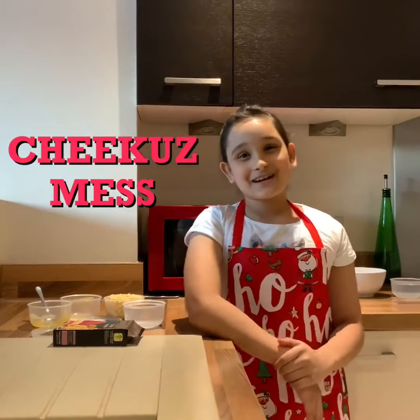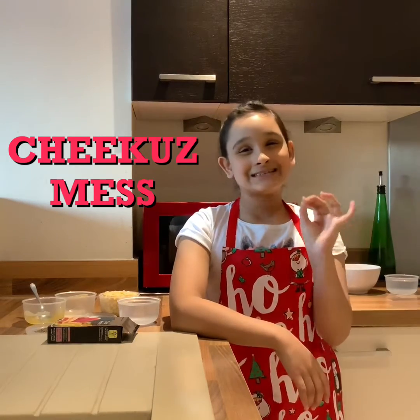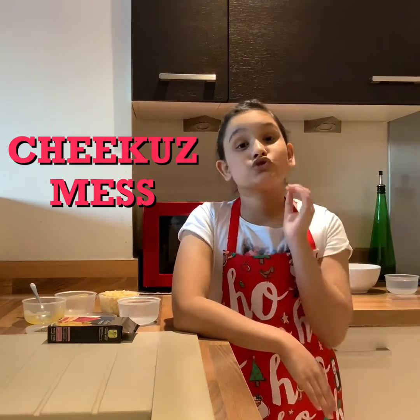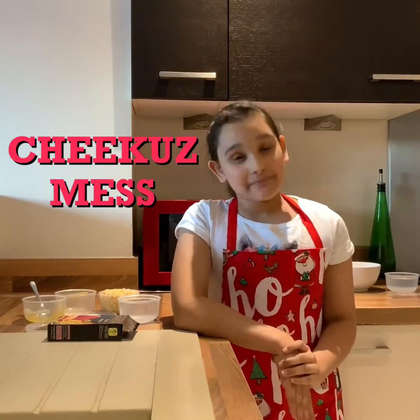Hi guys, it's Arushi and welcome back to my channel. Today I'm here with a super juicy, tangy, spicy sweet corn recipe. It is so simple to make and it's so quick and easy, so let me show you the ingredients.